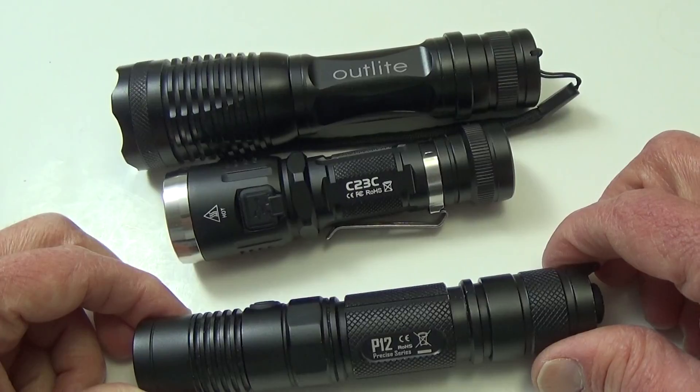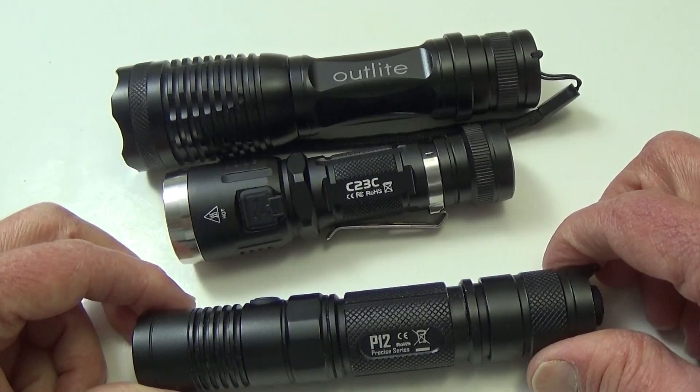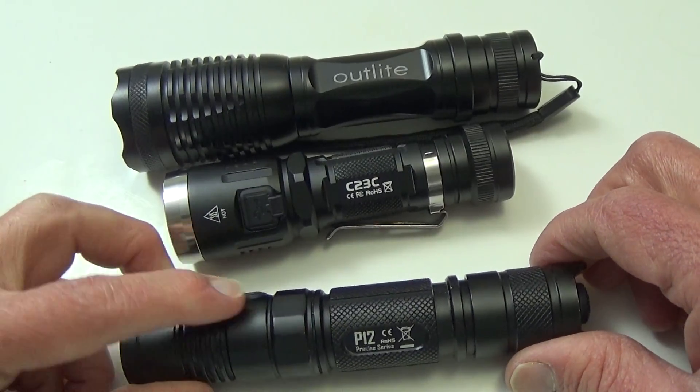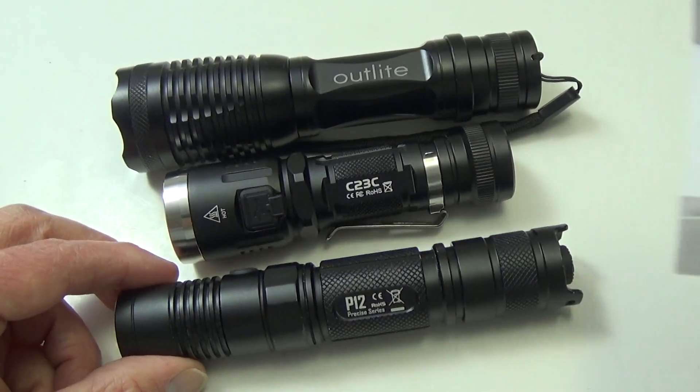Some flashlights are gray or silver. I'm not going to try to explain the silver ones, but if they're gray — more or less a sandblasted color — those are usually coated on top of the standard anodizing process.